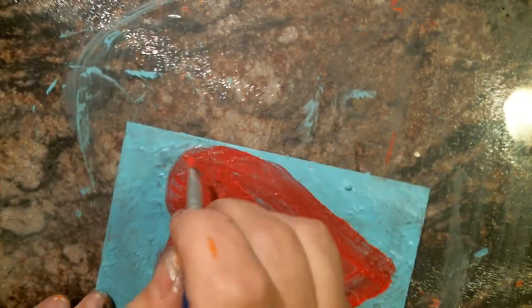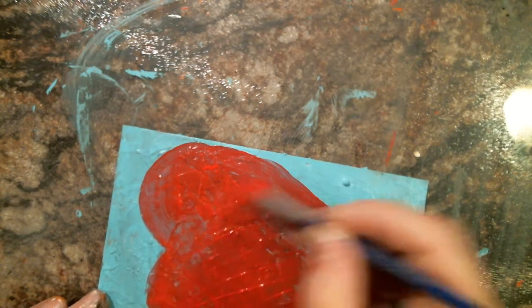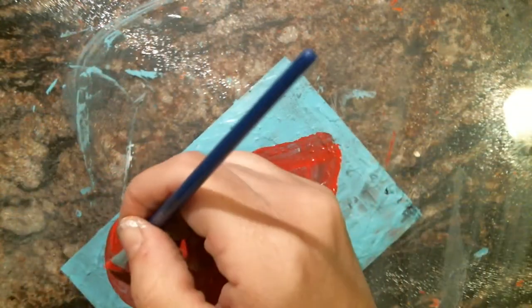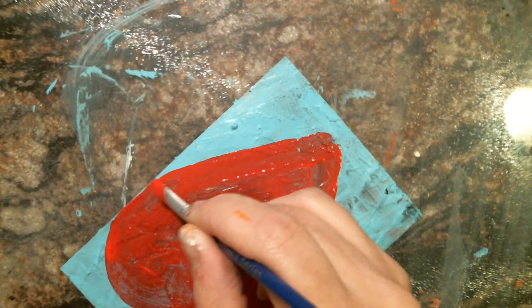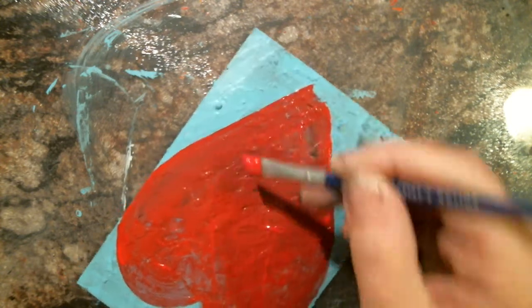I think I'm just going to play with it and shape it a little bit better. Do I want it to come right to the edge? I'm not sure — maybe I'm going to let it go right to the edge. There we go, let it go.